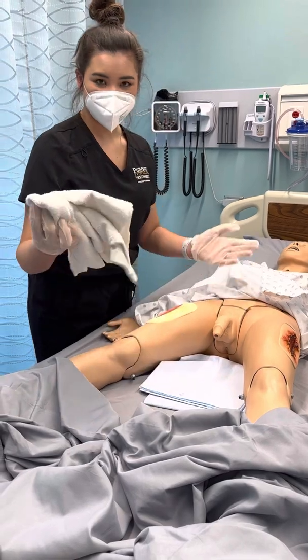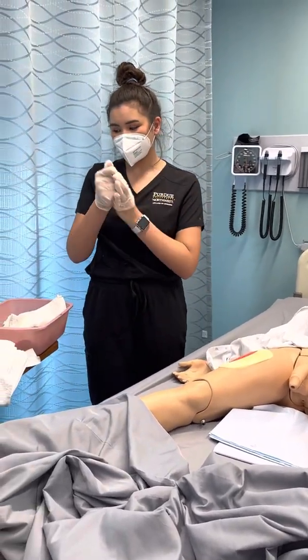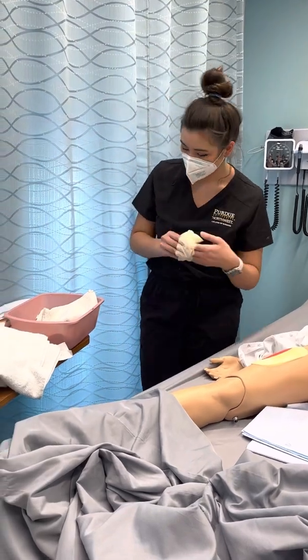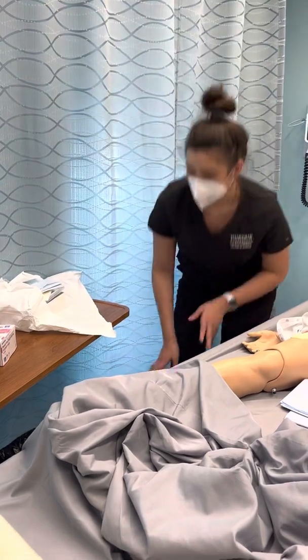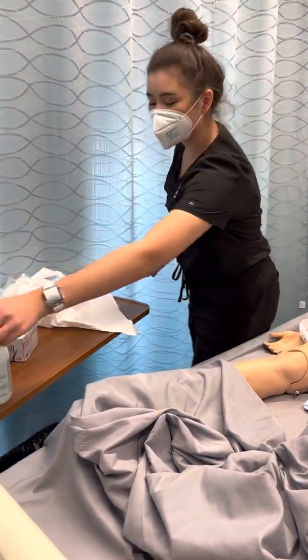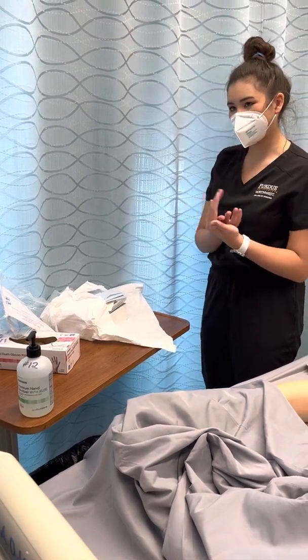So then after they're clean, I'm going to get rid of the washcloths and take my gloves off. Then I'm going to do hand hygiene again and open up our catheter kit.